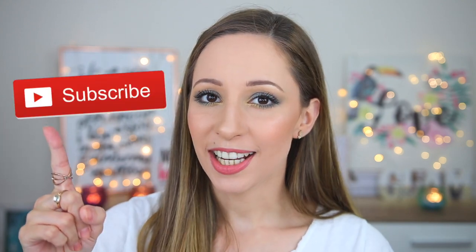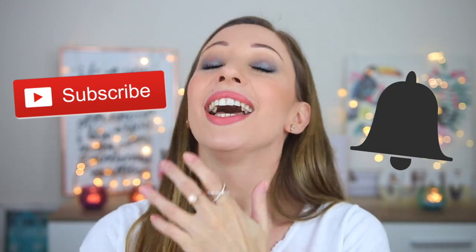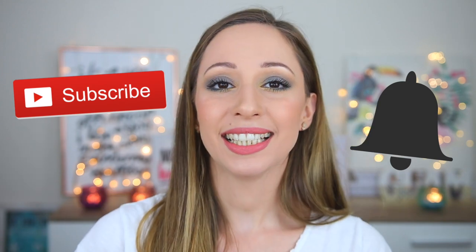If you want to see more videos from me, don't forget to subscribe to my channel and also click on the notification bell to get notified for my latest videos. And without further ado, let's start with the looks!